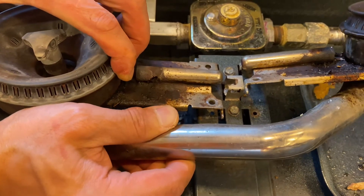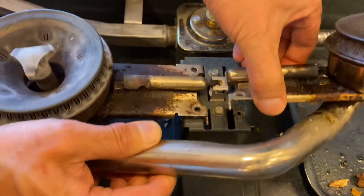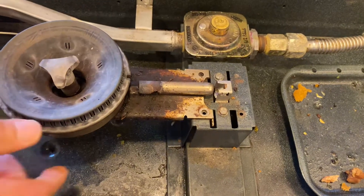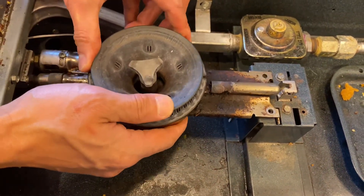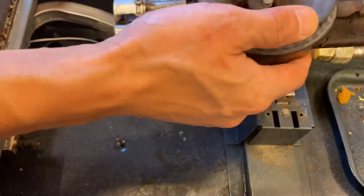If your burners have not rusted through like these, you can clean them under the sink with a brush, and make sure you use compressed air to quickly blow out all the liquid that remained inside.